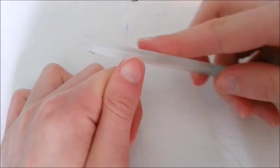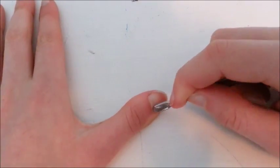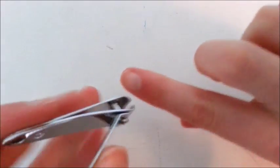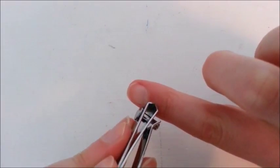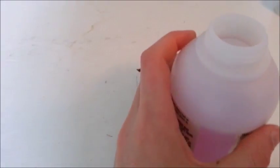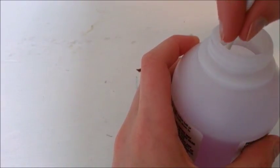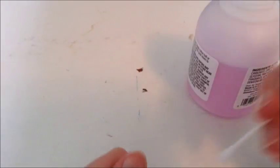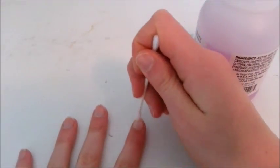First you want to prep the nail by clipping, filing, and pushing back the cuticles, and trimming any hangnails. Then you will want to dip a Q-tip in nail polish remover and just wipe the surface of your nails. This will help to prevent the nail polish from peeling off because there are a bunch of oils on your skin.